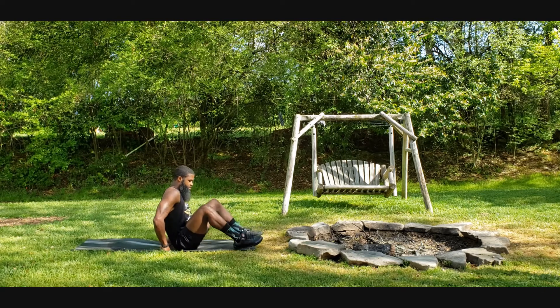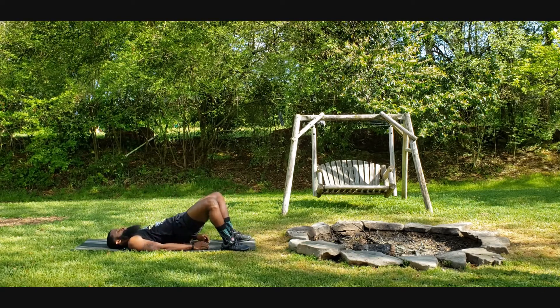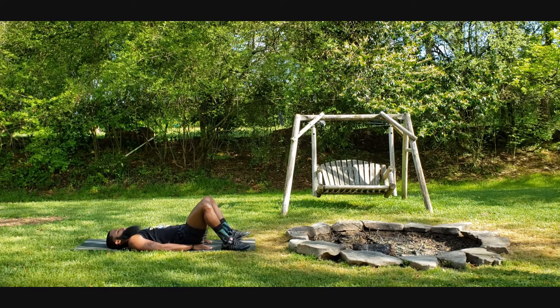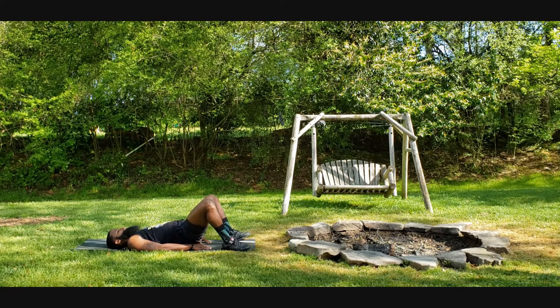All right, we'll bridge — squeeze the glutes at the top, drive the knees out. Five more.